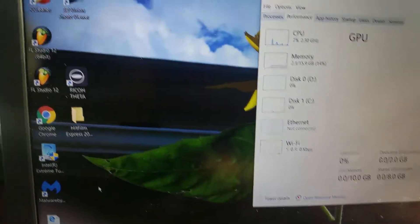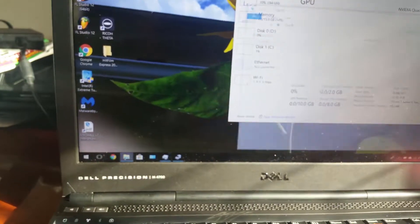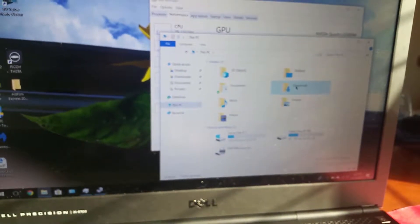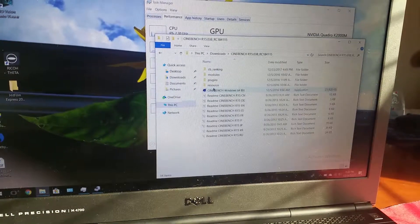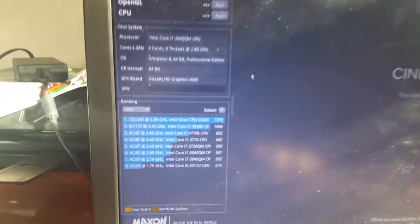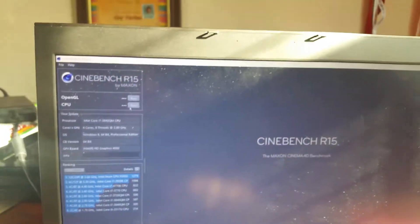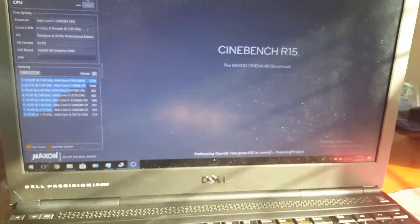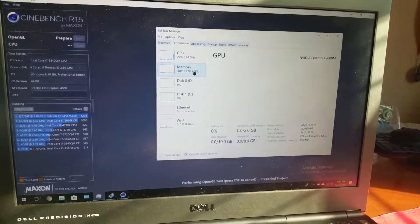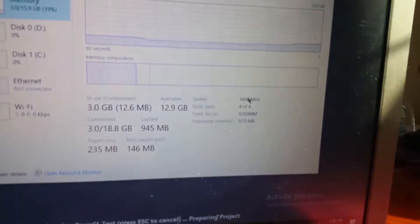So when we open up Cinebench we will use HD 4000 graphics. As you can see here, HD 4000 — so we're going to run the benchmark. Also, the RAM in this system is DDR3 at 1600 MHz.